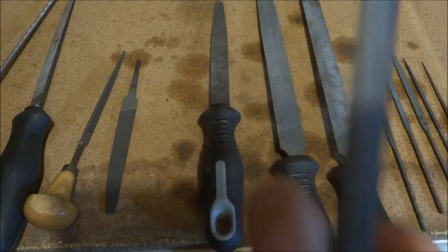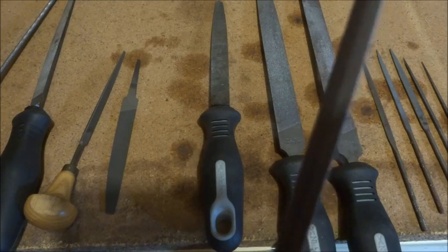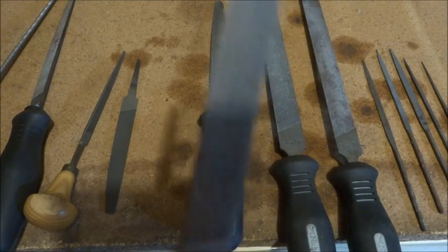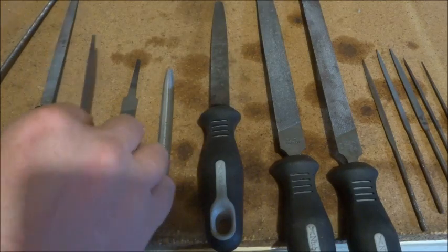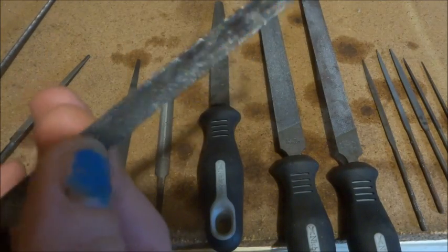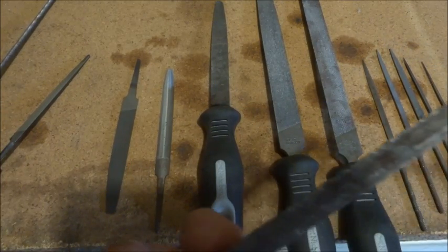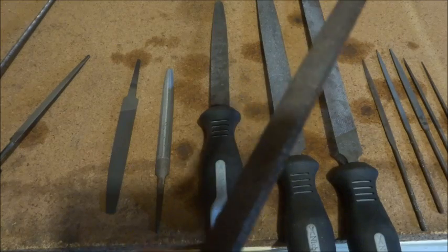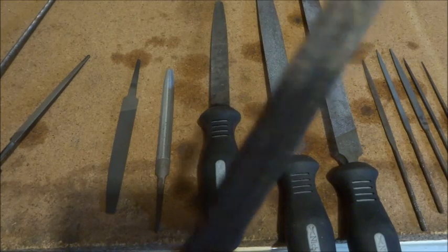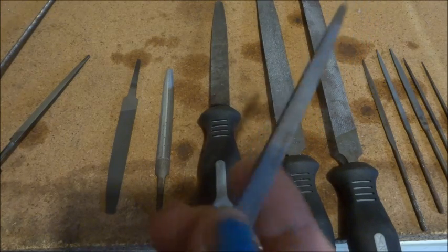This is a half round file — basically half round with cuts on both sides. It's handy for filing shapes; pretty self-explanatory. This one is called a three square file — not a great name, but it's also called a triangular file. It's got three corners and usually a little bit of taper. That's a fairly common file you'll find too.